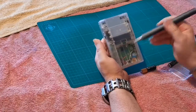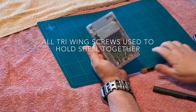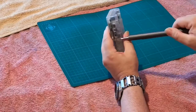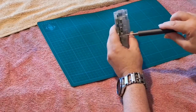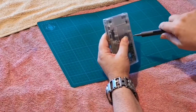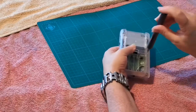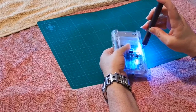Once you've undone all six screws, there are a couple of things you need to do to this case in order to fit an IPS screen to it.